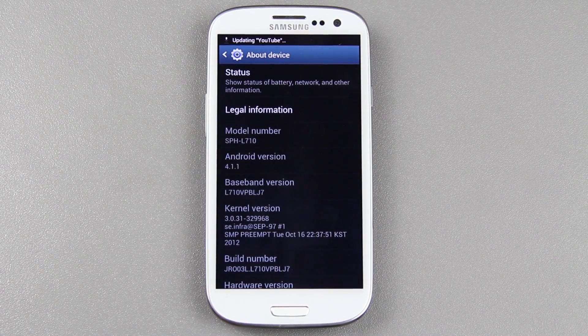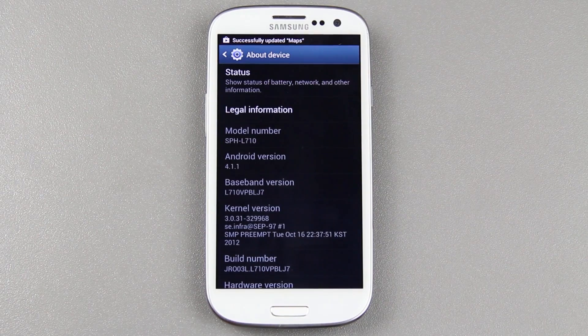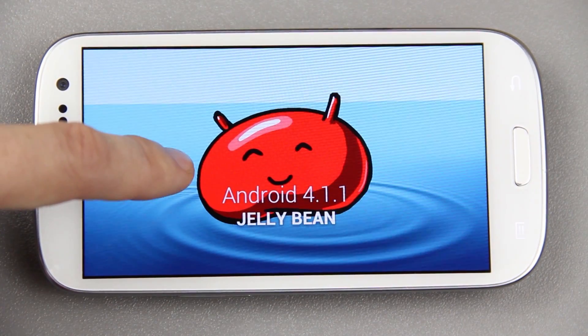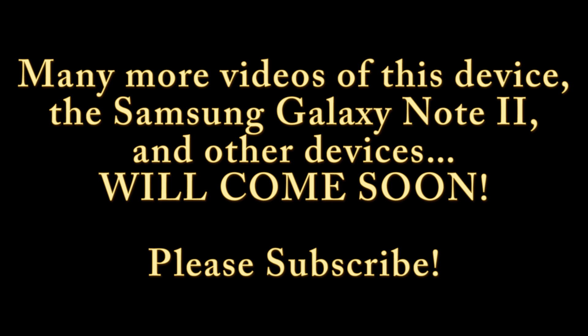Please give this video a thumbs up if you want to see the root video and future videos on the Galaxy S3 and Galaxy Note 2. Please consider hitting the subscribe button — it'll notify you when I post new videos, and every video I post will be high quality and something important. This is What Would Josh Do, and I'm out. Jellybean! Bye!